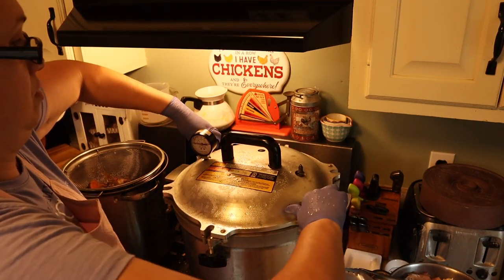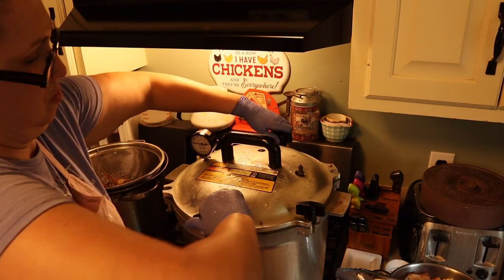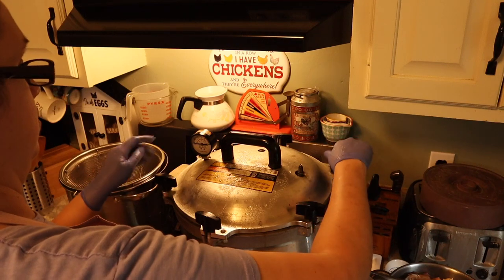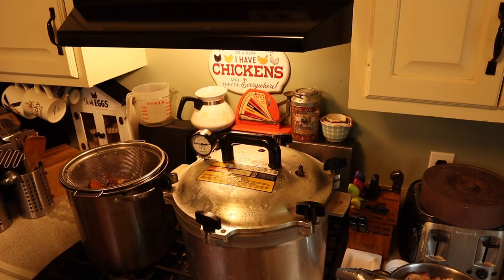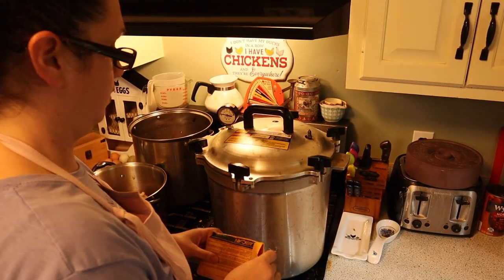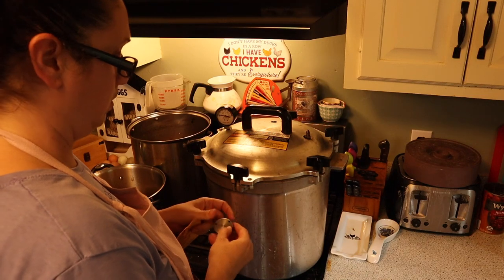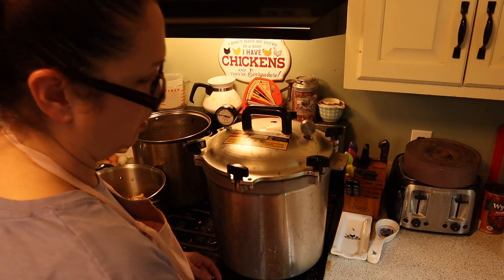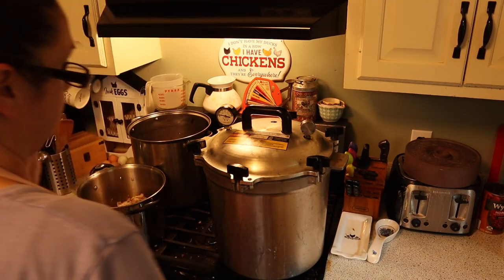Go ahead and turn on your heat — make sure it's nice and high. You want it to start venting. Once it vents, count 10 minutes and then we're going to come back and put our weighted gauge on top. We're going to set it at 10 pounds of pressure. Once it completely comes up to pressure, we're going to let it go for 20 minutes.